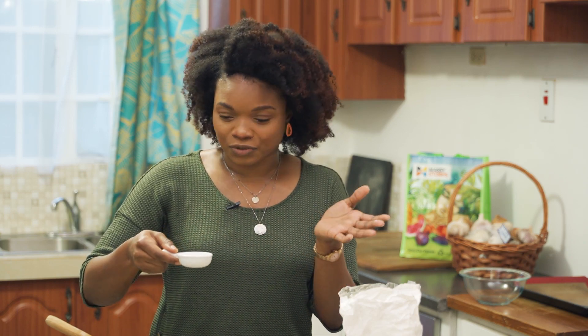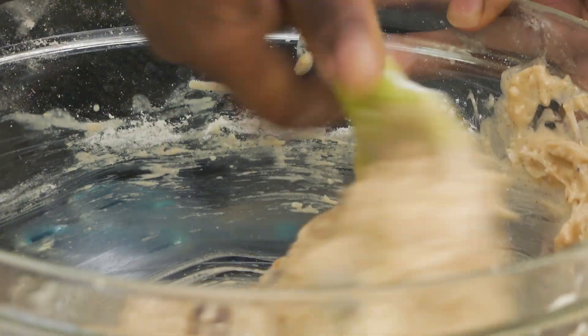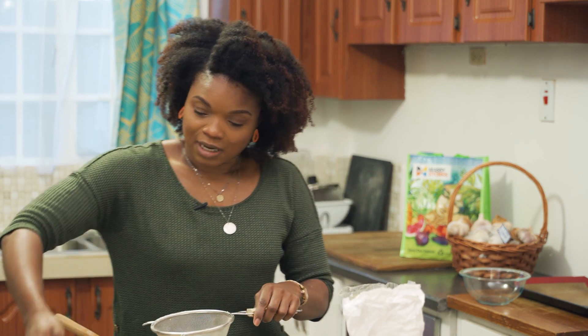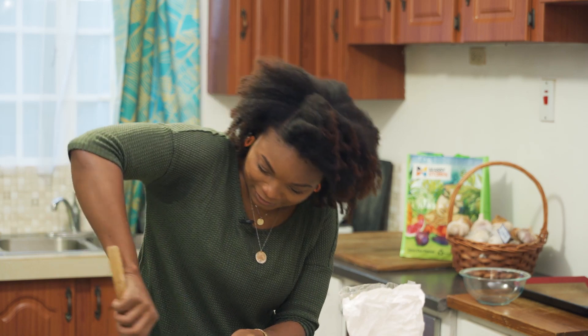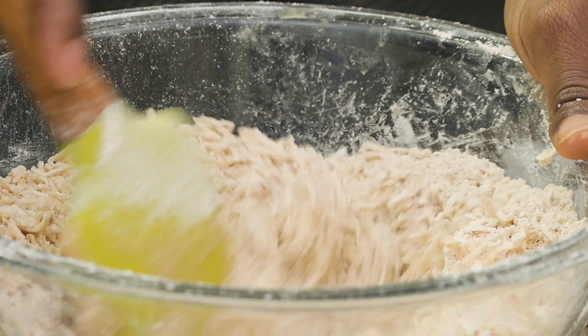Ideally I was supposed to have added the coconut essence in with the liquid, but I forgot, so we're just going to add it in now — just a little. You could also use almond or vanilla essence. I still find it's a bit runny from what I remember, so I'm just adding a little more flour. Today I'm going with feel and look on this one.